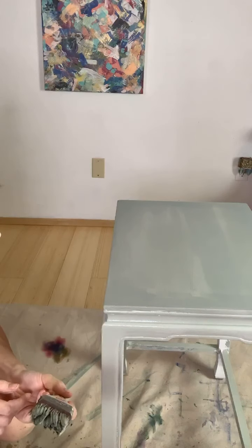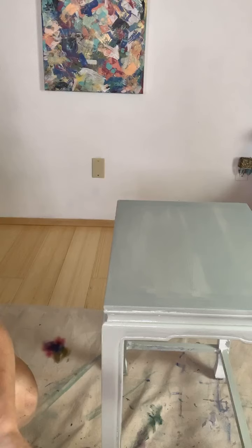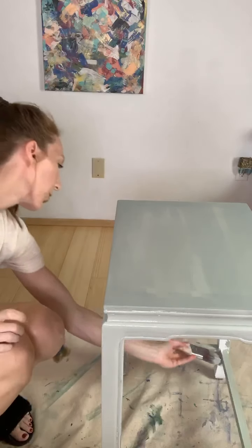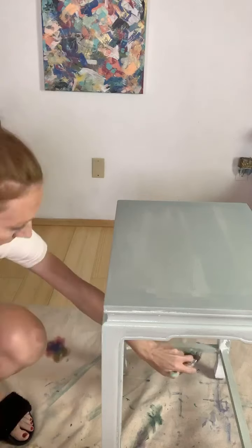If you guys are just popping on, I am doing a first impression on the Chippy Barn in the color Garden Swing, which is a beautiful green color. It's very neutral.